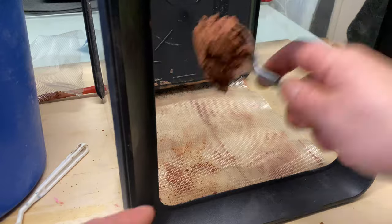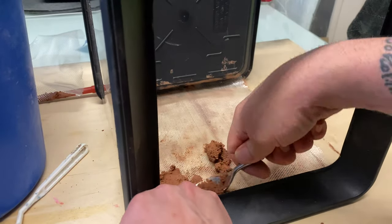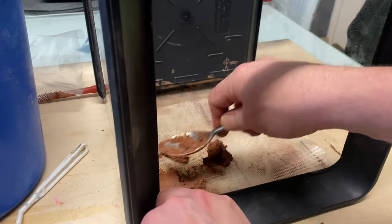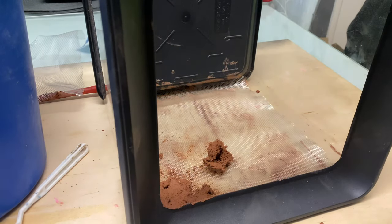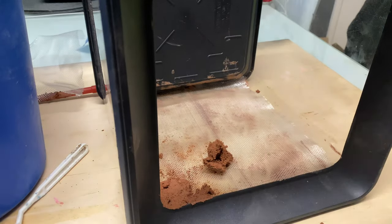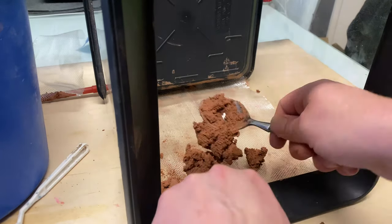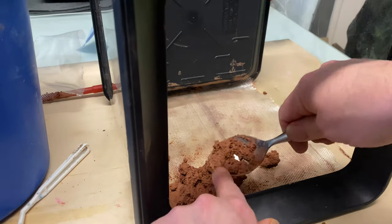First I'm going to try and layer it up a bit, so we're doing the first one, push it down, and then we'll add another bit of mesh and layer it up. Hopefully this will give it a bit more strength.